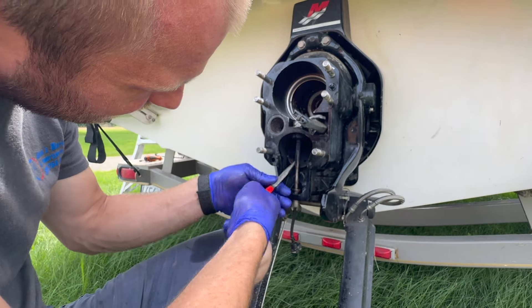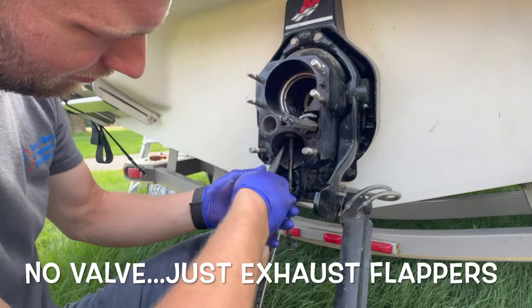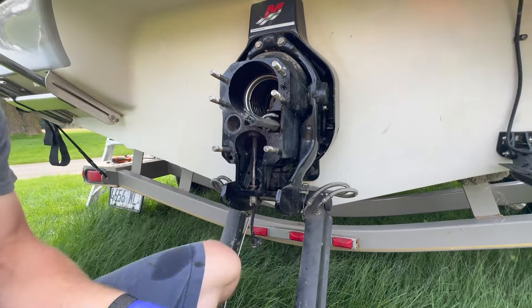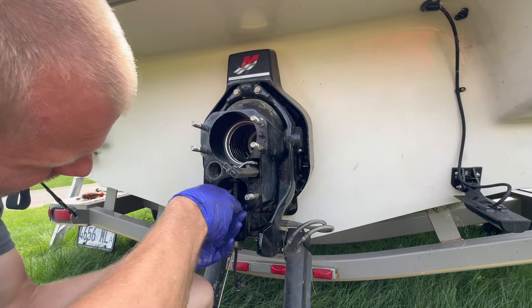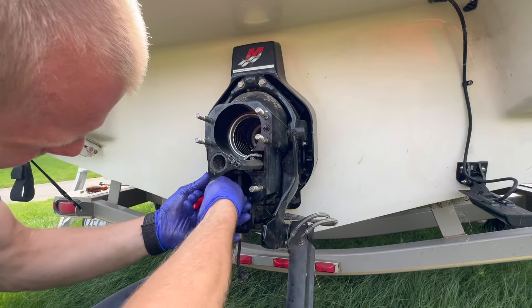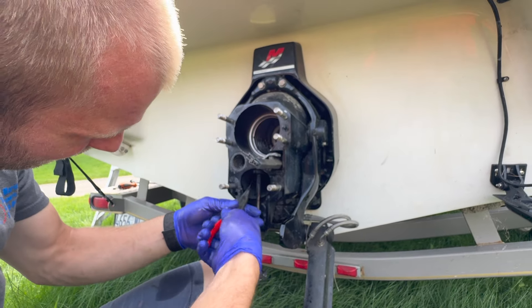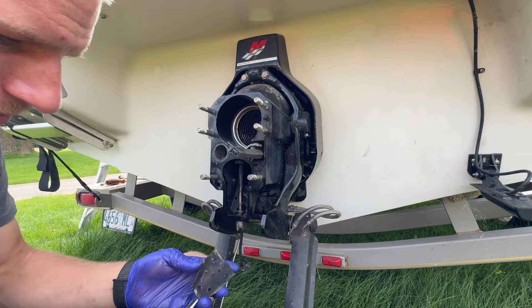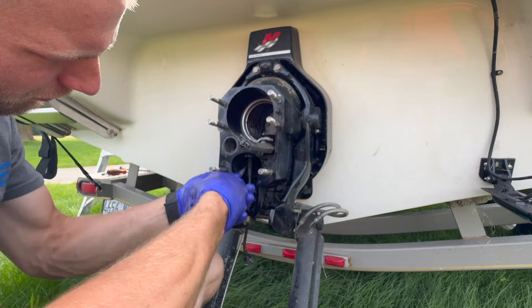We just found that the exhaust valve flappers are not supposed to be where they are — they're supposed to be up higher in the exhaust manifold area. So those have failed. What do you do, just put new ones in? Yep. You can still put new ones there — they make kits for it.